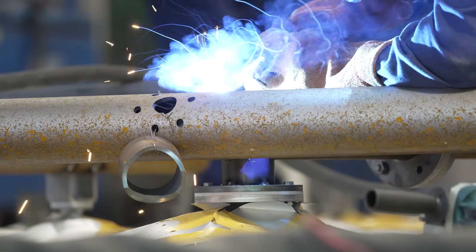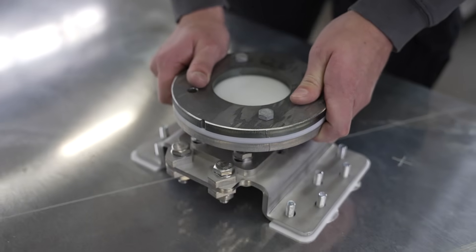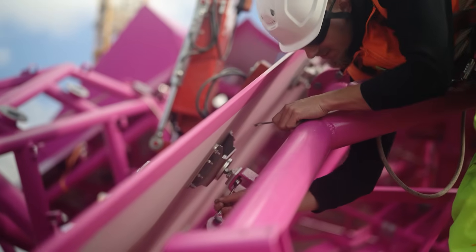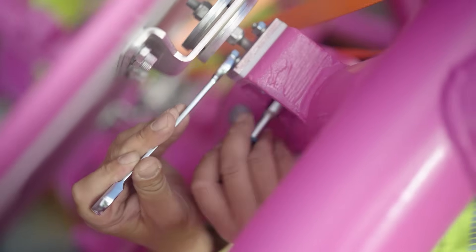The skin is aluminium and we tried to find a system where you cannot see all the bolts and fixings from outside. At the end, everything should look very easy. So, when you start, it is very complicated to make it look easy.